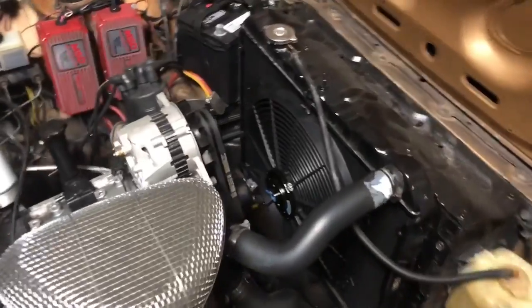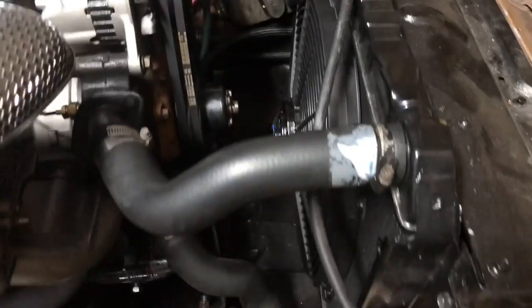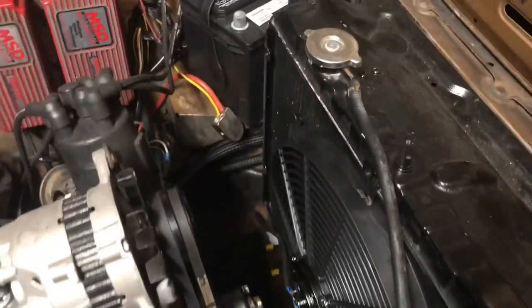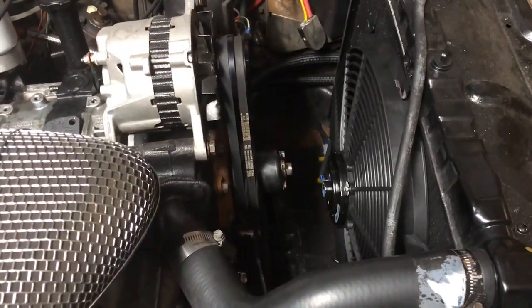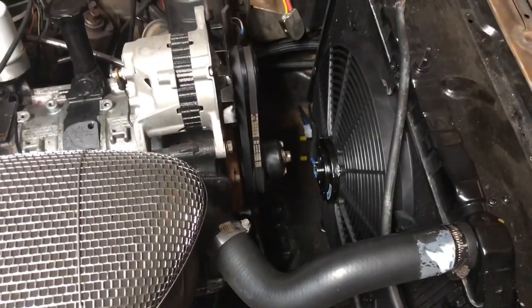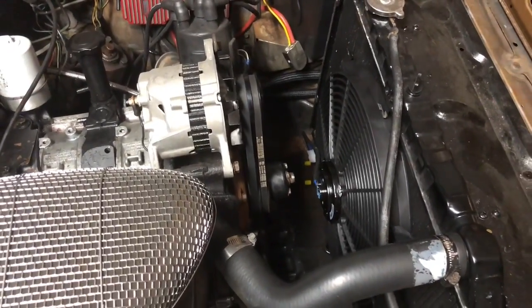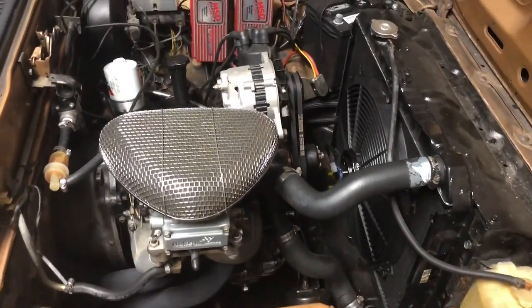Look at it now — oh that looks so nice in there, freed up so much space. That is nice, I like it. That's going to free up so much power too. I just didn't know that the fan robs so much power — I thought maybe five horsepower or something like that. If you really want to see that, Engine Masters is on the Motor Trend channel, episode 20. Look at that — that is beautiful.